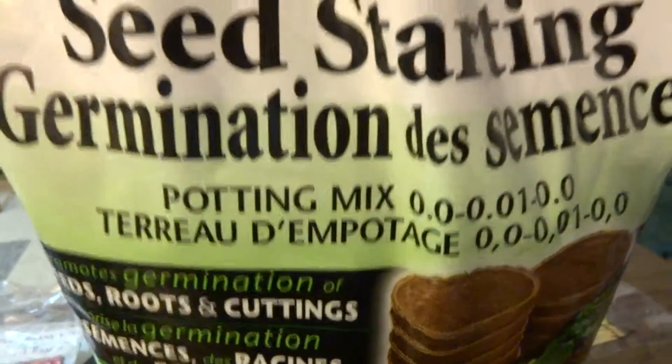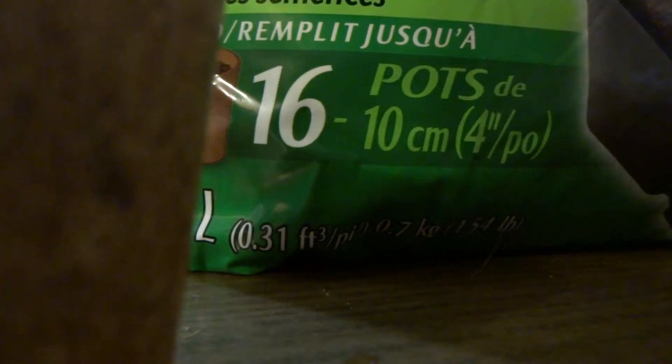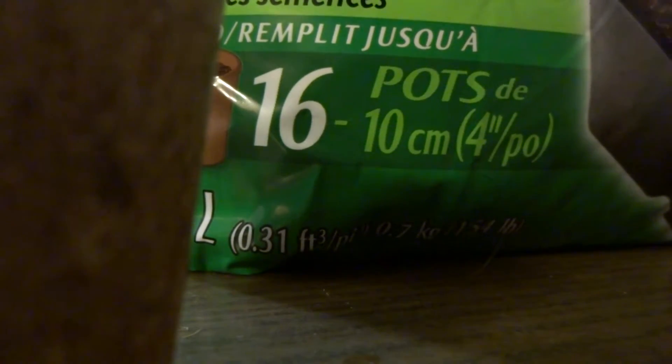This is what we're going to put inside them. It's supposedly for seed starting. I'm going to place this down for a sec while I open the bag. I do think that if you're going to spend the money, you might as well spend it on good soil, because you definitely need that to be successful in whatever you're planting. I'm going to plant green peppers in my little cup.